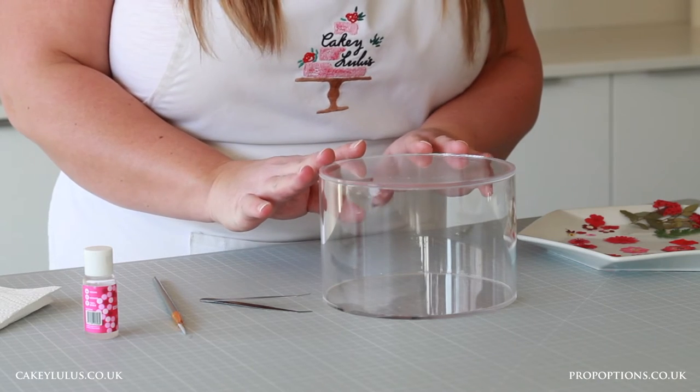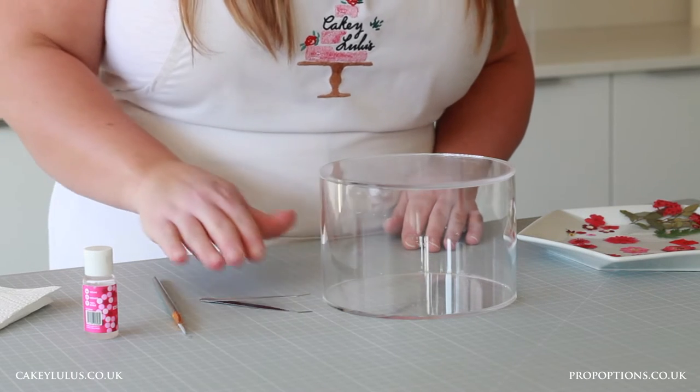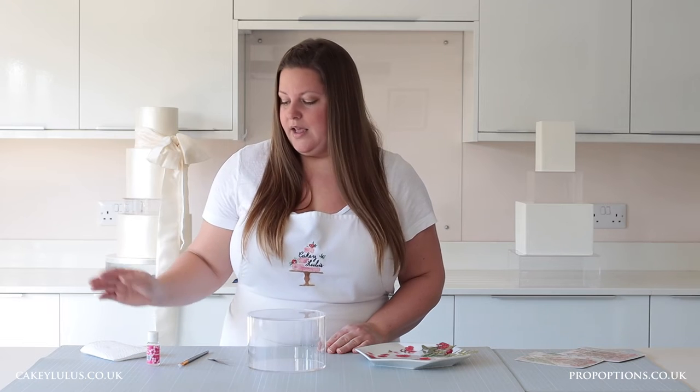To decorate your clear tier using pressed flowers you'll need your clear tier — here I have a six inch round by four inch high clear tier. You'll need some tweezers, a paint brush, some edible glue or egg white, a piece of kitchen roll to dab off any excess glue, and your pressed flowers.